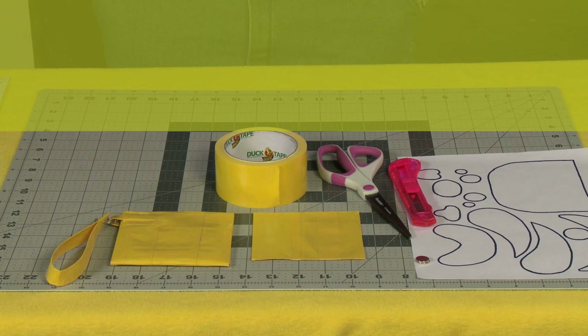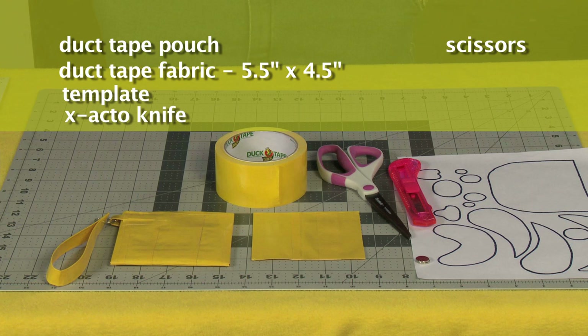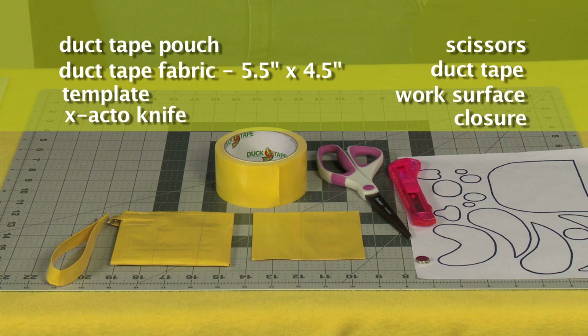For this project you're going to need the duct tape pouch with handle, a piece of duct tape fabric five and a half by four and a half, the template which you can download from the website, an exacto knife, scissors, duct tape, work surface, and some sort of closure. That can either be sticky bag velcro or magnets.